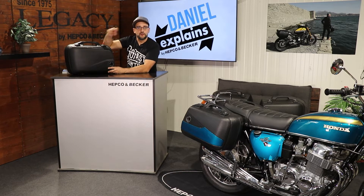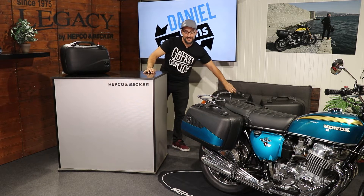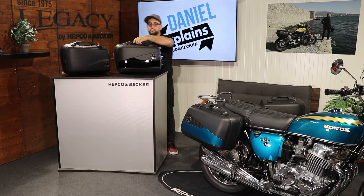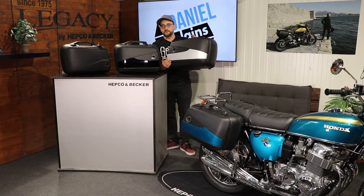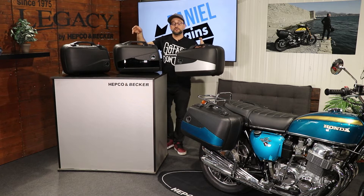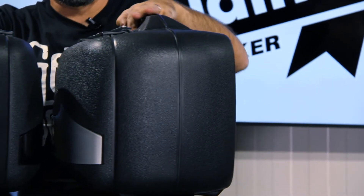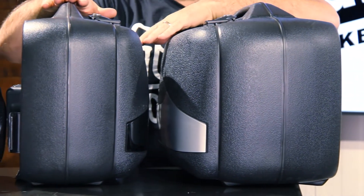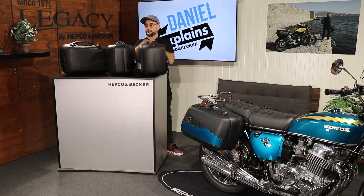This one is like the regular Junior side case. We also developed a Junior side case called Flash. It comes with a cover either in shiny black or in aluminum silver — looks pretty awesome. We offer it not just in a 30-liter version but also in a 40-liter version. You can buy both in 30 liters, both in 40 liters, or for our asymmetric side carriers, you can purchase them in two different sizes to get the symmetry back on your bike.